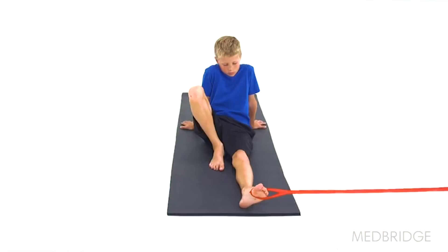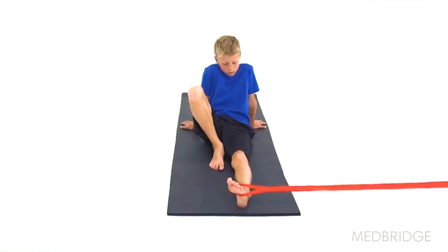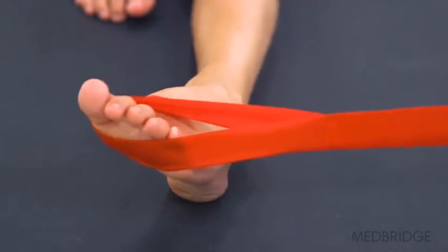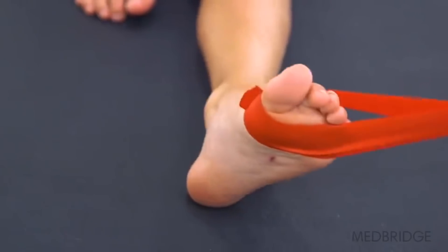Begin sitting tall on the ground with one knee bent and the other leg straight, with a band looped around the ball of your foot. The band should be anchored near the floor out to the same side of your leg. Pull your foot inward against the band, slowly return to the starting position and repeat. Make sure to only move at your ankle and try to keep your knees still.